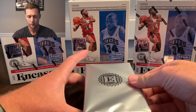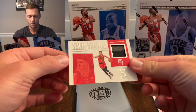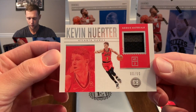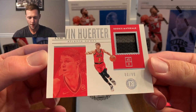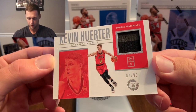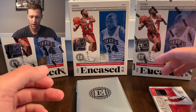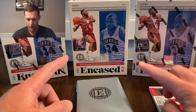Our next card is gonna be a mem card of Kevin Herter, numbered to 99 as well. Got a rookie — not the rookie you want for the Hawks, but not bad. There's our first mem card.